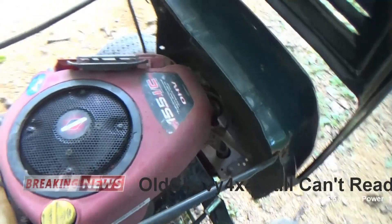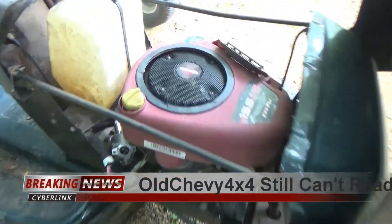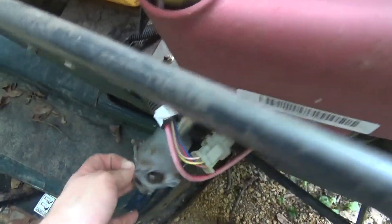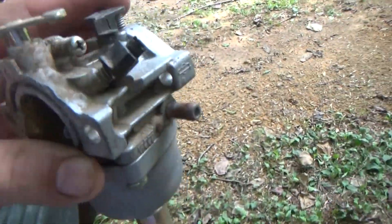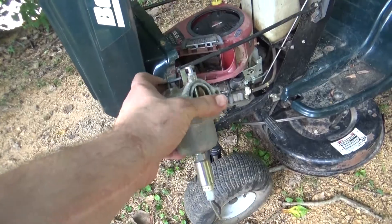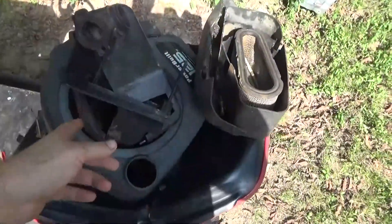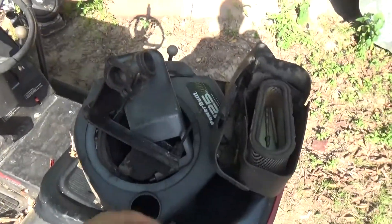It's a 28 cubic inch, fifteen and a half horse overhead valve. Wait — there's a carburetor there. What is this one for? That's a Briggs carb too — what the crap! So we've got a couple of extra Briggs carbs. I'll put those over with the spare parts.